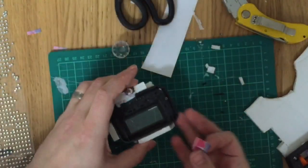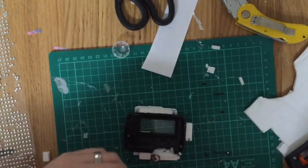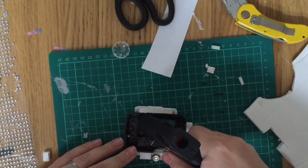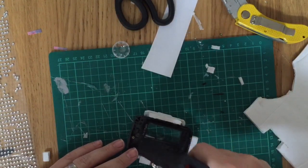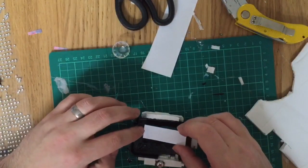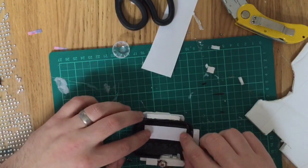With all the pieces hot glued together, I'm going to finish off with some extra detail. I've printed out a picture of the Captain Marvel pager symbol that we see inside the pager — I'm going to cut that out and hot glue it inside the screen part of the pager. Then I'm going to finish off by coloring the whole thing in black paint.